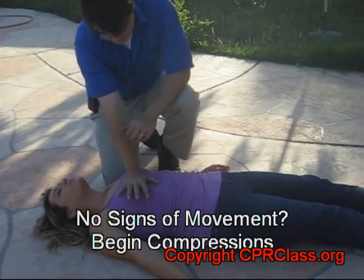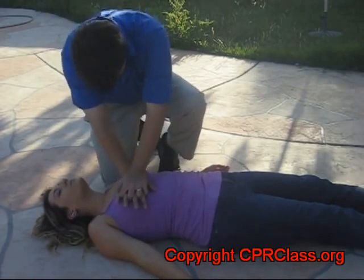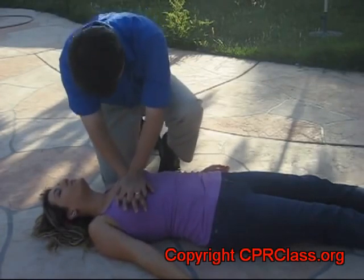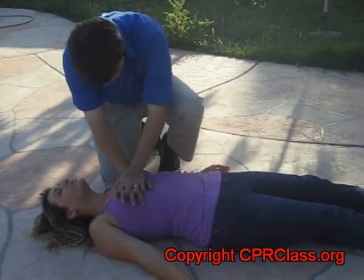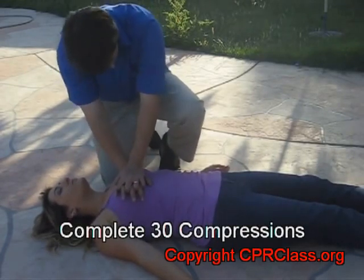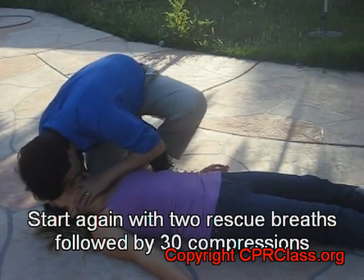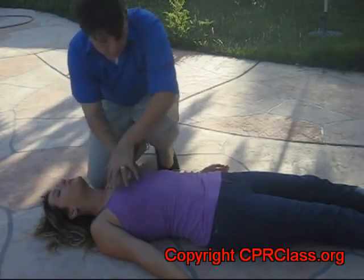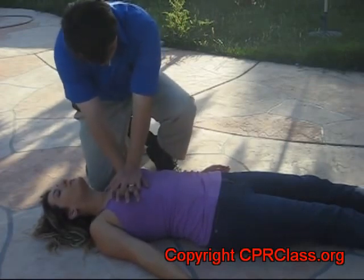If there are no signs of movement, we can now begin compressions. With your hands interlocked on the center of the chest, we start to compress, aiming for a rate of 100 per minute. Once we reach 30 compressions, we briefly pause, administer two breaths, then continue with compressions. This cycle of two breaths to every 30 compressions is continued until help arrives.